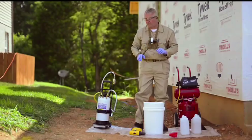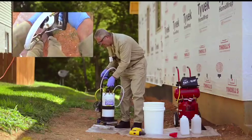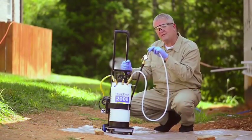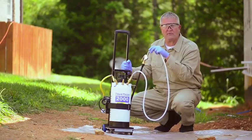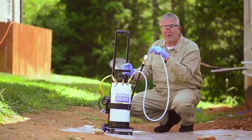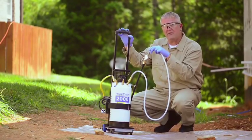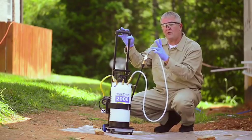Now we have two machines here from NISUS. First of all, this is the 2000 power cart. On the back of this unit you're going to see the small compressor and the two-gallon tank. You can take this to a job site and do a termite pre-treat with it. You can take it inside a customer's business or residence and do crack and crevice work for crawling insects. You can use it for small fly control. It takes up extremely small amounts of space inside your vehicle — it's got a tiny footprint — and you can spray with it, foam with it, or mist with it.